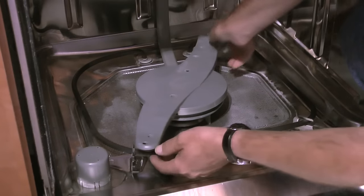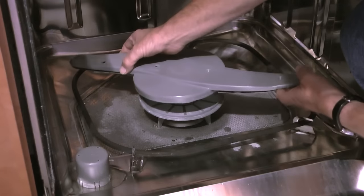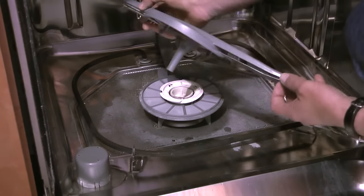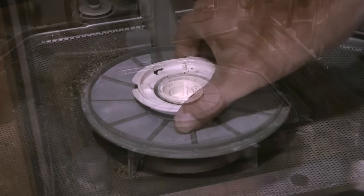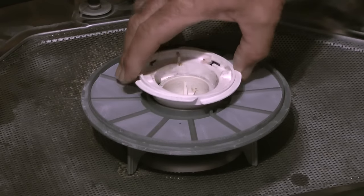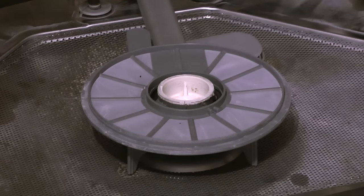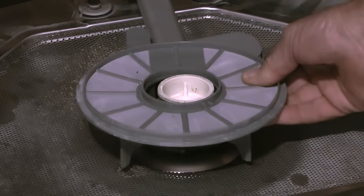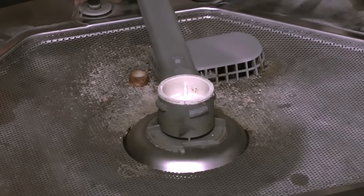Next I'll go to the lower spray arm. If I lift up gently on the spray arm and twist counterclockwise, the spray arm will spin out of the hub nut below it. Then I'll grasp the hub nut and twist counterclockwise around a quarter of a turn. When it's loose it will pull up and out of the venturi. With the hub nut out, I can then remove the fine filter assembly by lifting straight up.